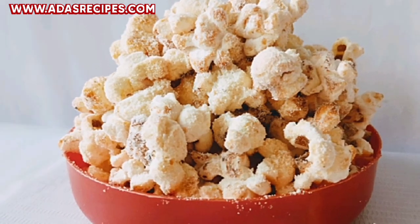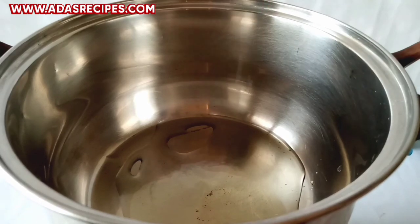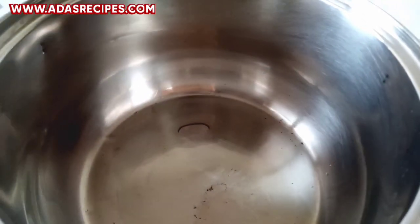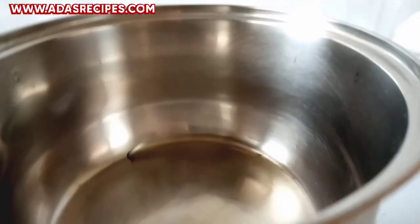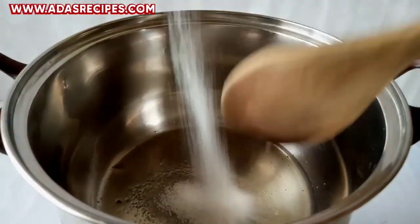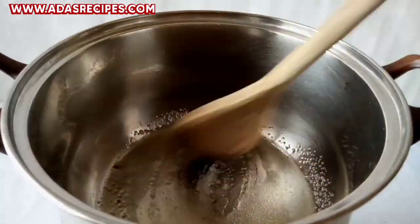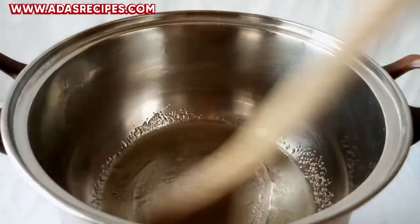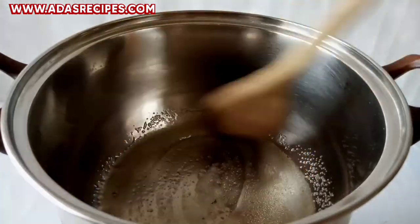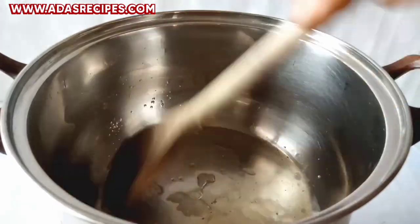If you want to know how I came up with this yummy popcorn, continue watching! So I've put vegetable oil in the pot and I'm making it go around the pot. I've added sugar, as you guys can see, on a low heat.